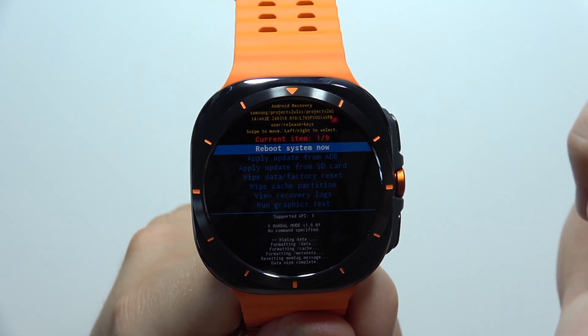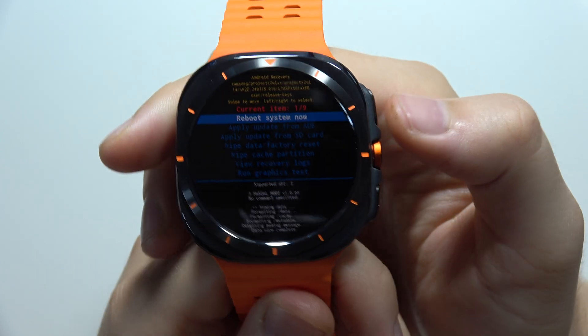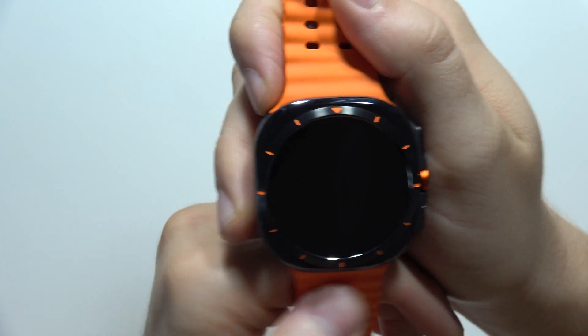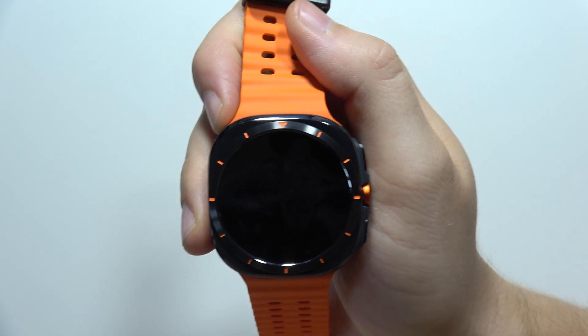The process will finish. Make sure 'Reboot System Now' is selected, then click the home button once to reboot. The watch will turn on and show the first setup screen — that's how it looks. Please subscribe.